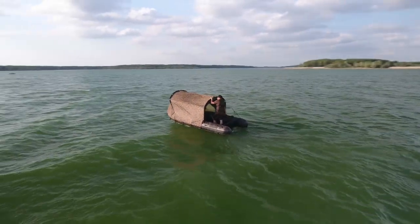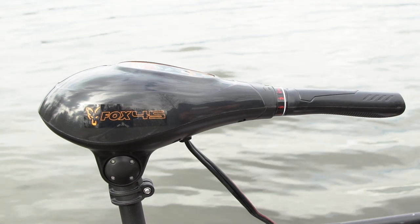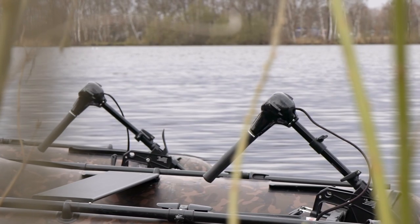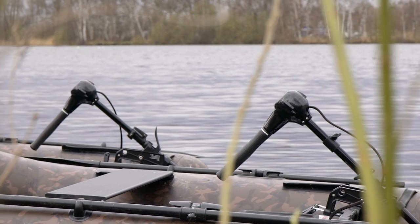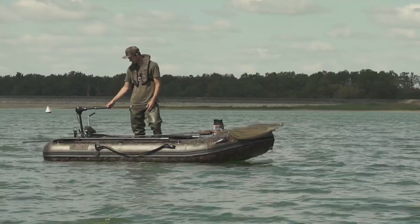The Fox electric motor family includes five different models: the Fox 45, 55 and 65, plus the Fox 80lb 12v brushless and the 100lb 24v brushless.